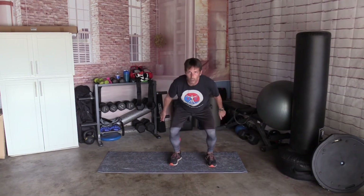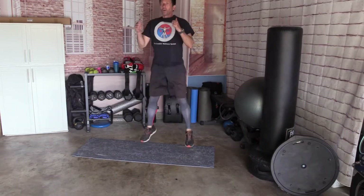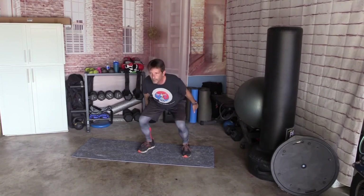Squat hop. Squat, hop. You can hop as high or as low as you want. If you can't hop you can always go up on your tip toes. Ready — squat: 1, 2, 3, 4, 5, 6, 7, 8, 9, 10.